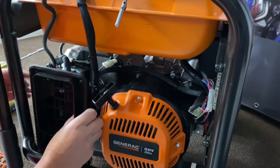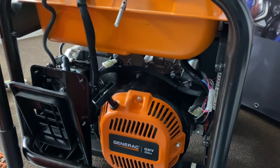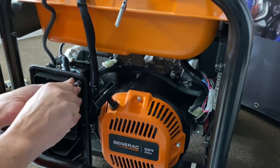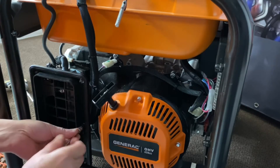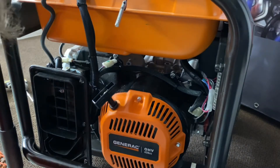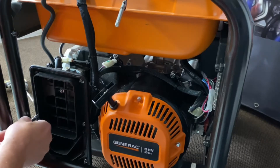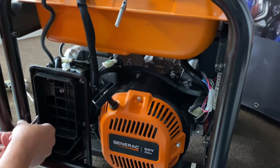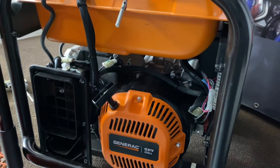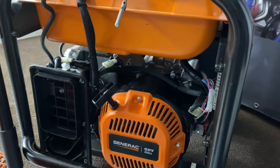Now we'll go ahead and get our center air cleaner on here — again, this is the six smaller screws. I just hand tighten these for now until I get them all started, and then snug them down after that. There are six of these to go on. It's a fairly simple unit to do — Generac really did a nice job with this one. This is a really nice, clean setup. You don't have to over-tighten these; you're just dealing with plastic, so just give them a little snug.